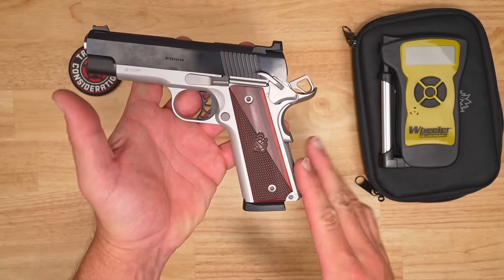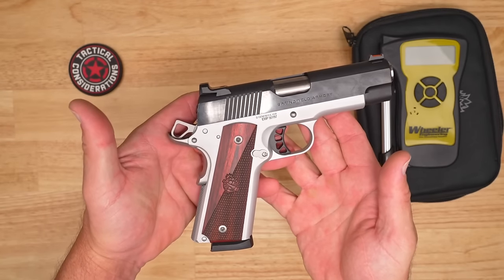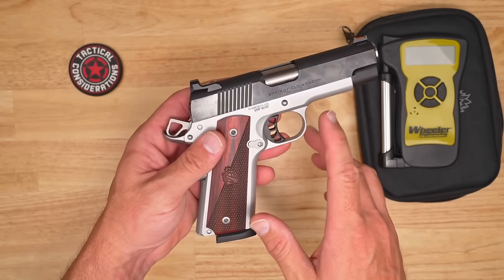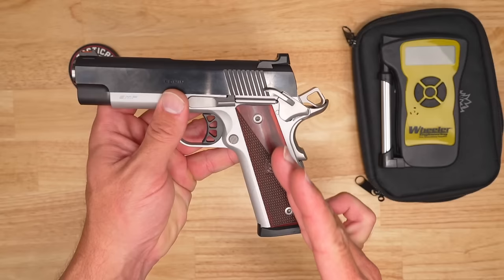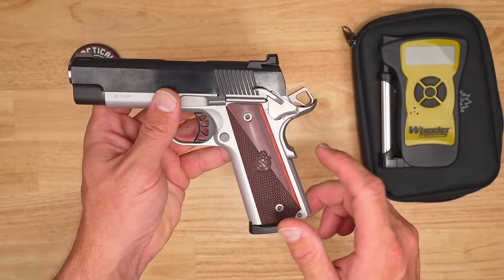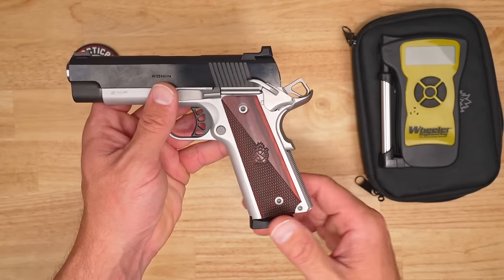Moving up to the frame on this, it's going to be a forged aluminum frame covered in a beautiful silver Cerakote. I'm a huge fan of my silvers and my grays. The grips are going to be that classic Cocobolo wood look with texture at an angular design and it's a little smooth on the back side. Springfield logos in there and the fasteners are silver as well — just a good classic look.